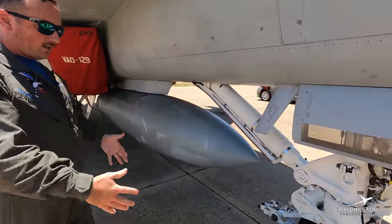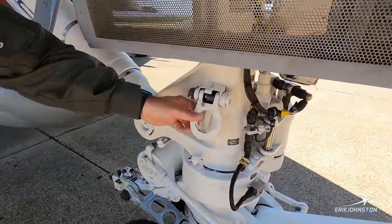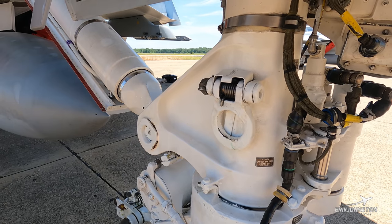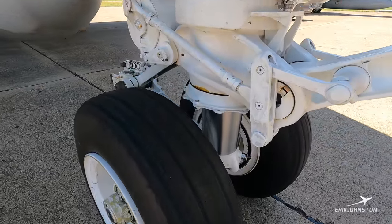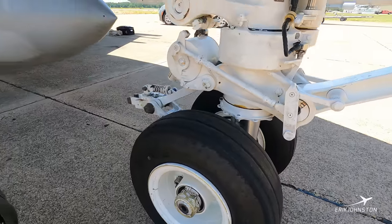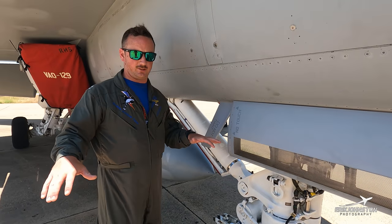Same thing on this side — not a whole lot we haven't talked about. Looking at the landing gear, you can see we've got these big hold-down fittings. These are really for the aircraft carrier — depending on how fast the boat's moving and wind over deck, you can see winds up to 60-70 miles an hour on the aircraft carrier, and we've got a lot of tie-down points just to keep these jets secure on the flight deck.